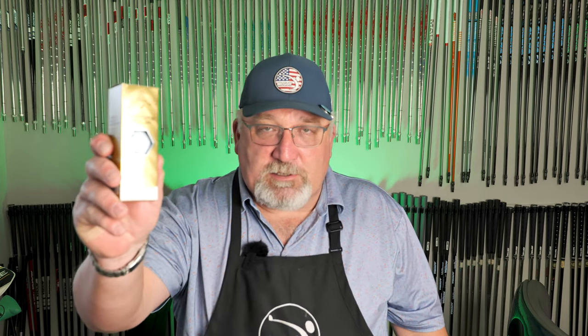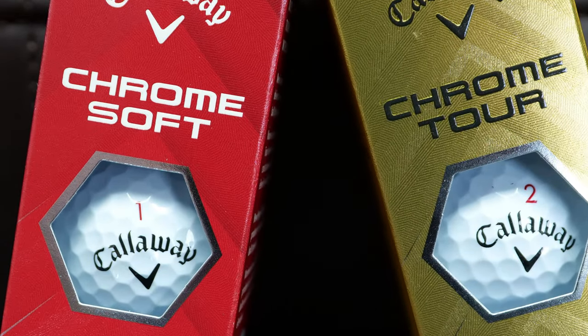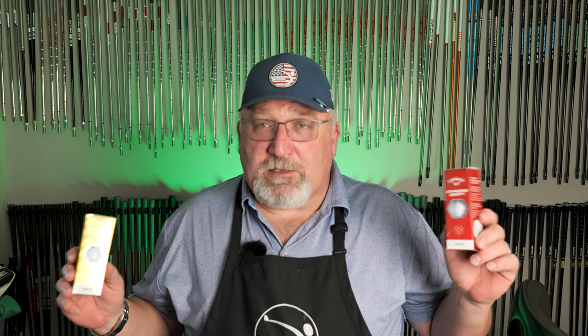The companies do an extraordinary amount of testing — not just these balls but all of them — in order to figure out what combinations work for certain golfers so that they can market them effectively.